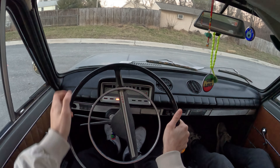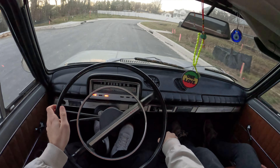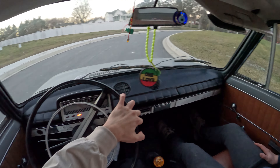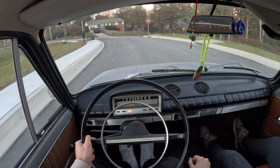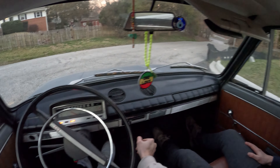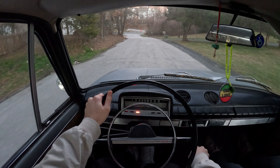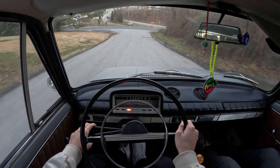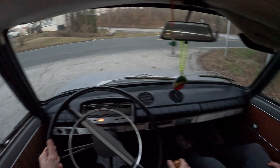Here's the interior. All right, let's do it. Handbrake down, first gear, let's go. Also, reverse is down — I think it's down and to the right. Let me try. There we go, I got it.